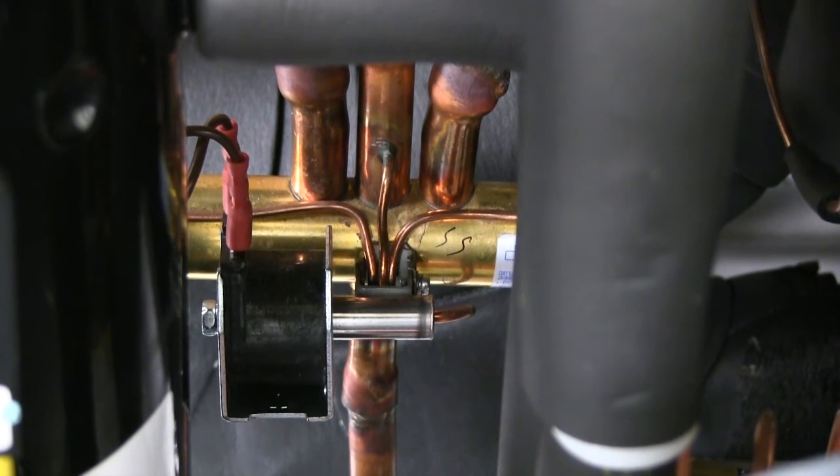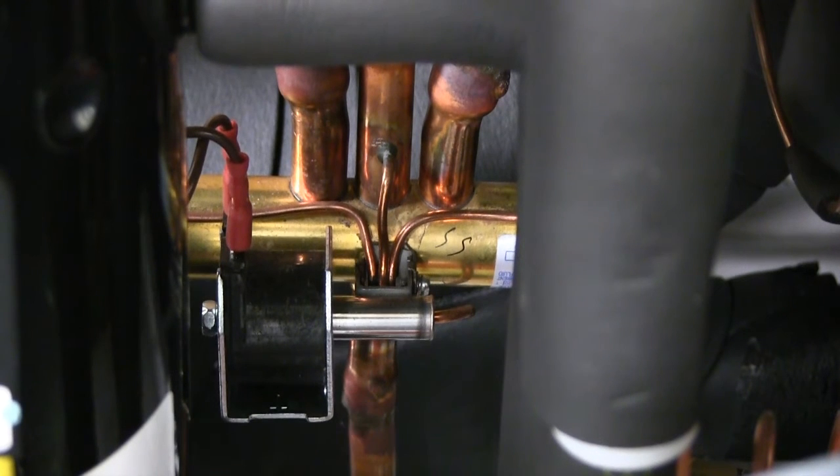First, we'll test to see if the unit is heating or cooling. We do that by measuring the voltage between the two brown wires. In cooling, you should be getting 24 volts. In heating, you should have no voltage at all. I'm currently reading no voltage, meaning our unit is getting a heating call.